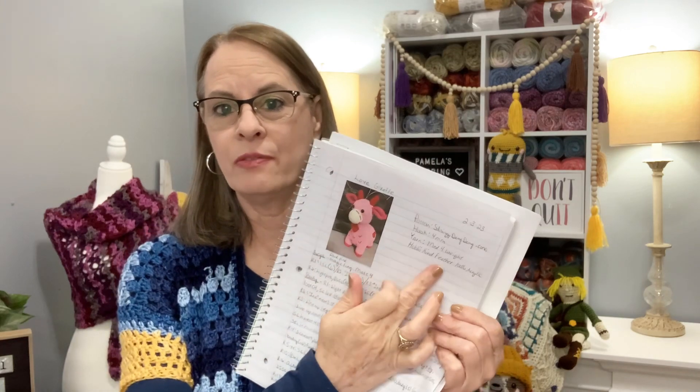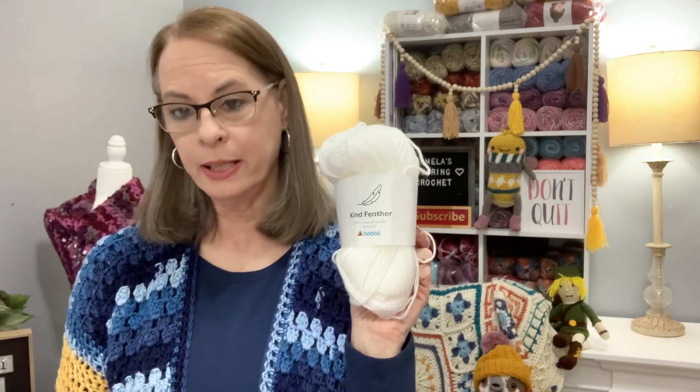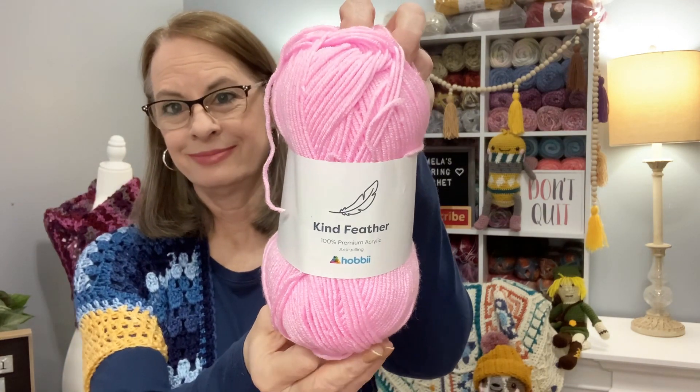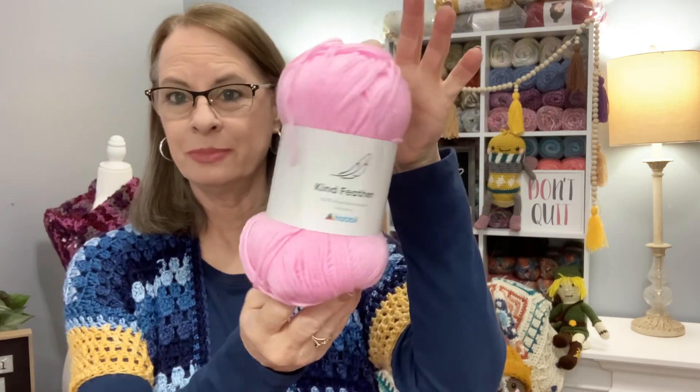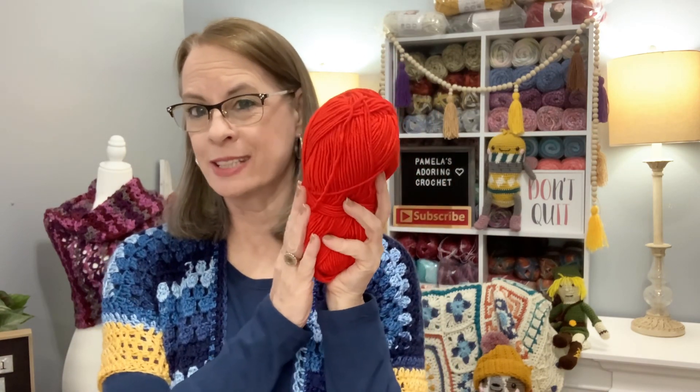It's called the Love Giraffe. I used a four millimeter crochet hook and medium weight yarn. I used Hobie Kind Feather — I'll leave the link below — it's 100% acrylic. The colors I used: white, which I believe is color 01; pink, which is Hobie Kind Feather color 10; and a very soft yarn, pretty sure it's color 07, for the little hearts.